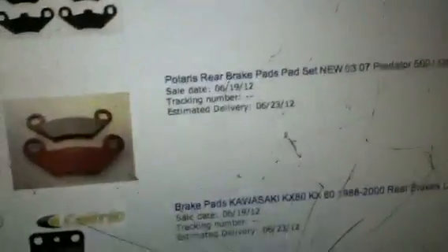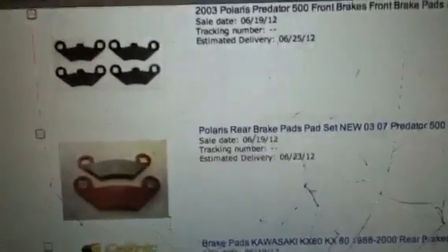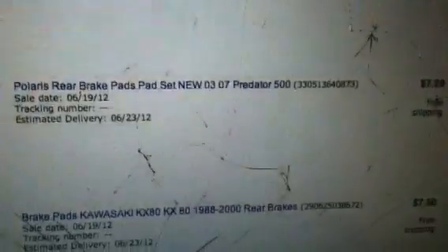The Polaris Predator 500 I have needed brakes, so I ordered them. Oh yeah, that is the back set. Those were $7.99.